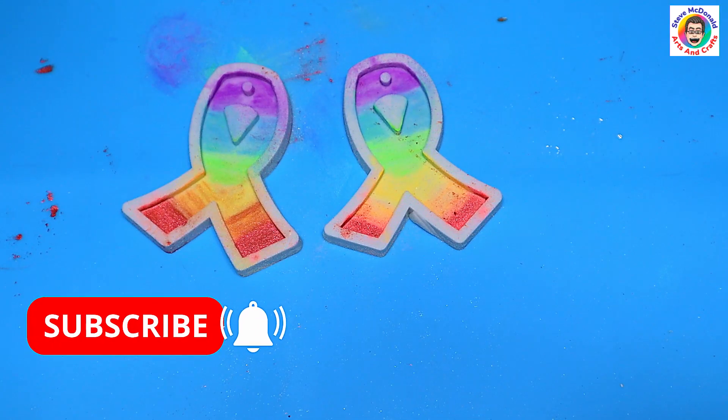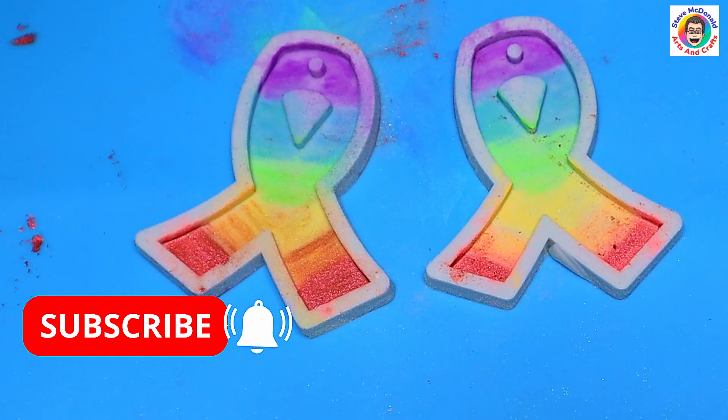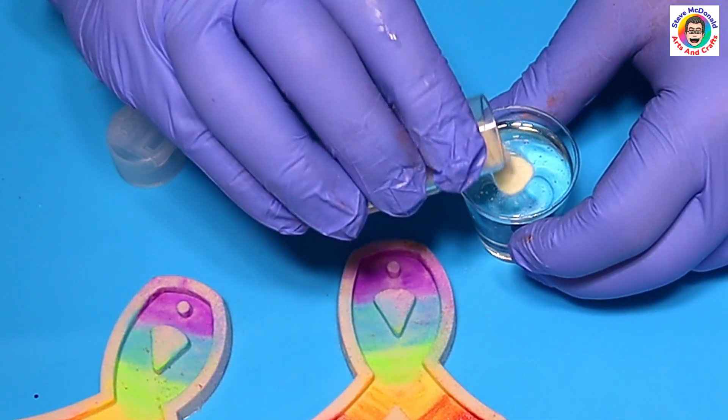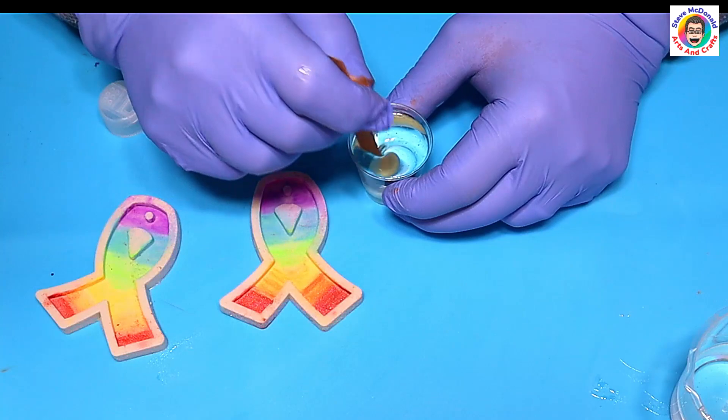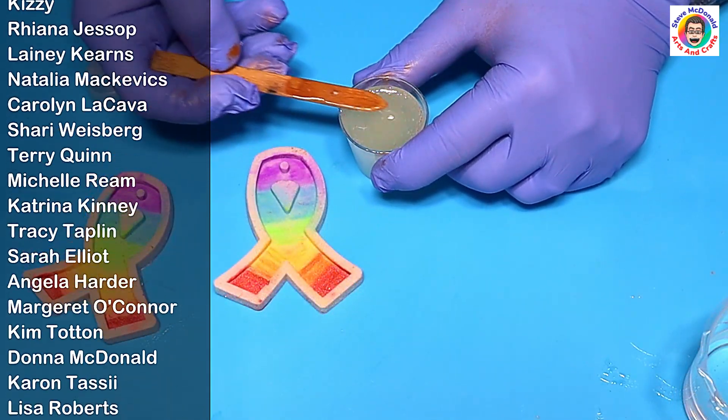Don't forget to hit that subscribe button so you don't miss out on any of my future videos, and ring that little bell. I'll link everything I've used today in the description below. I've got my resin mixed up now and I'm just going to add this white glow in the dark powder and give that a good stir through.